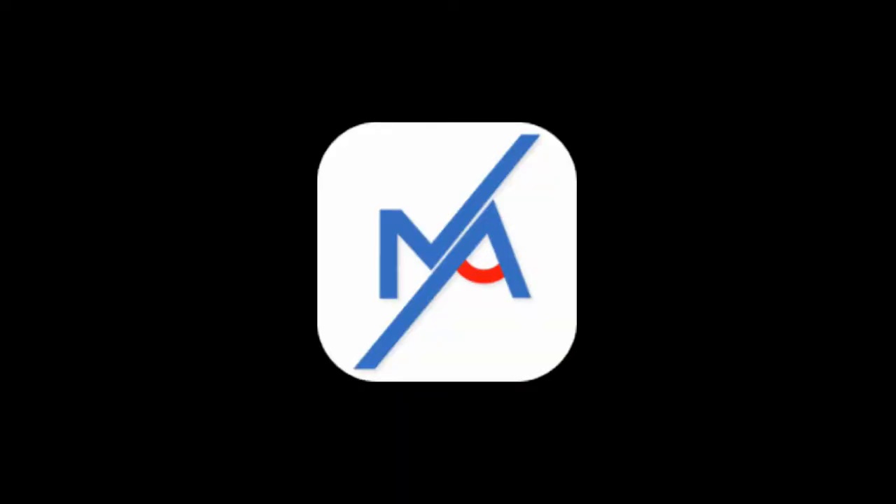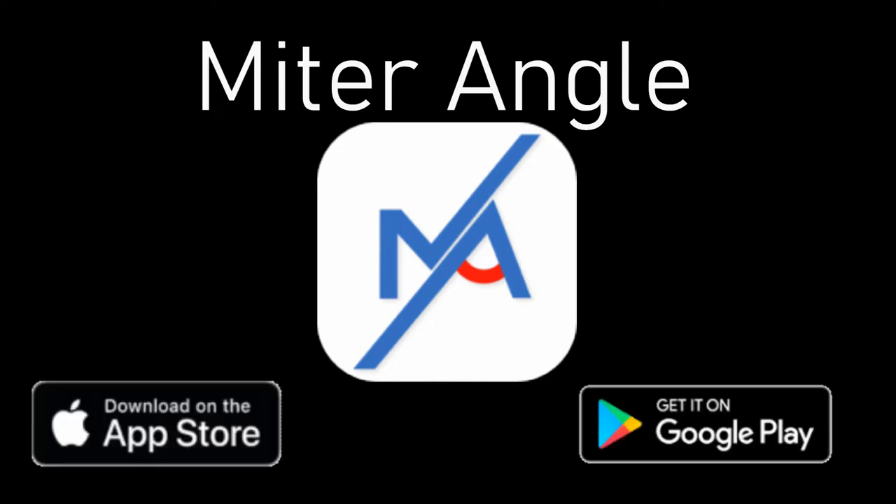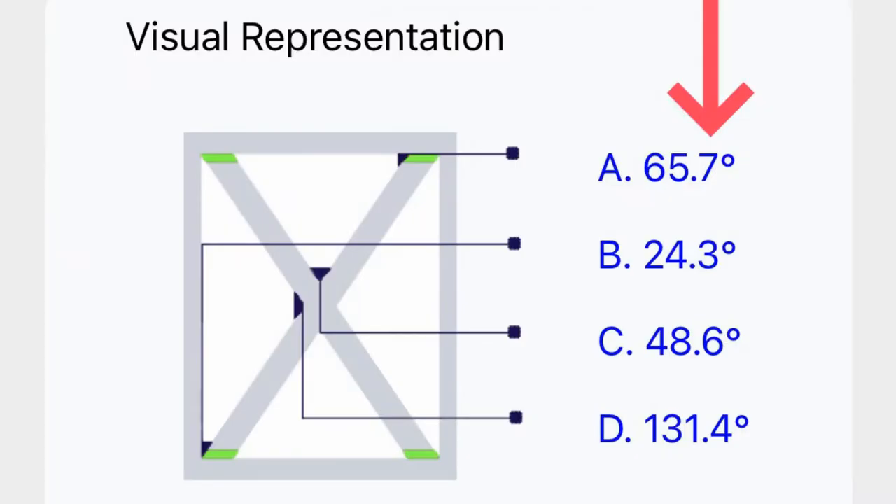I was working on some X-Braces the other day using the app I created called Miter Angle. If you haven't picked up my app yet, I'll leave links in the description. If you already have it, you know that it gives you the angles you need to cut down to a tenth of a degree — very accurate.